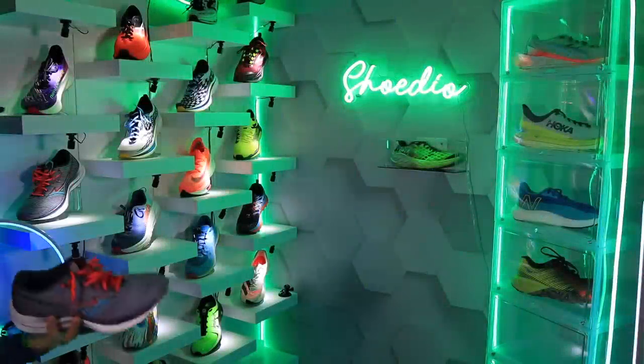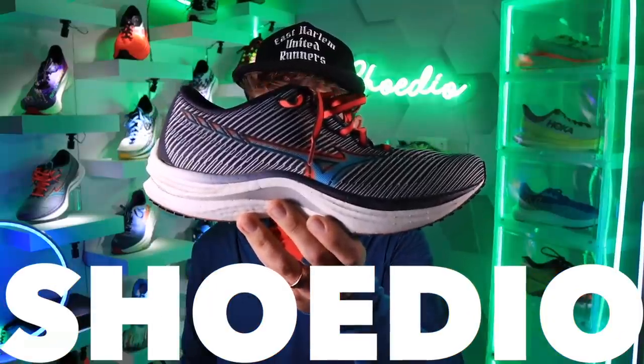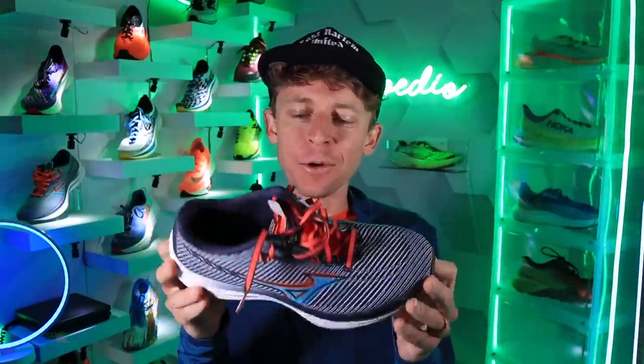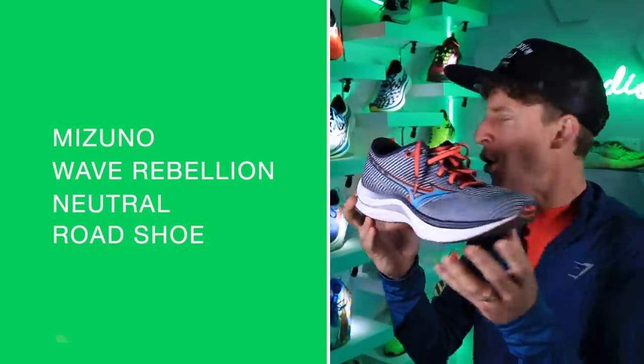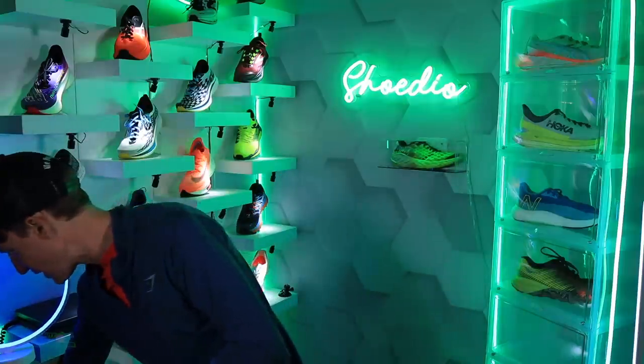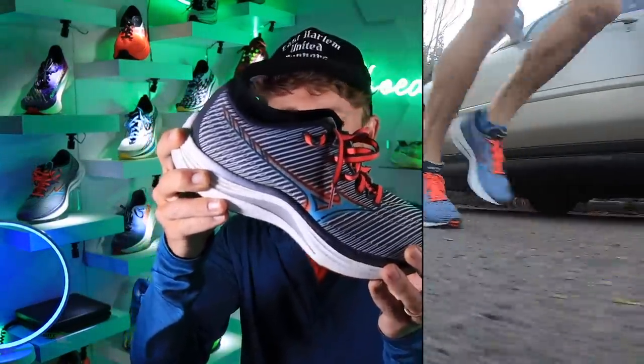Is it time to celebrate? Let me know — are you a Mizuno running shoe fan? We finally took a Mizuno running shoe to 50 miles. It's been a process with Mizuno, but they're making steps in the right direction, 100%, with this shoe: the Mizuno Wave Rebellion. There it is on the screen. Let me just turn the scale on as we wait.